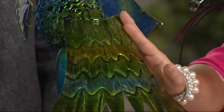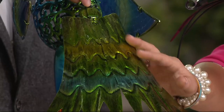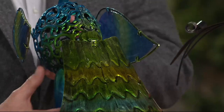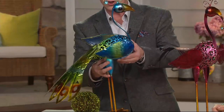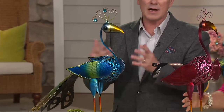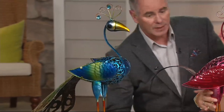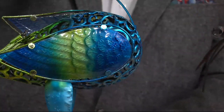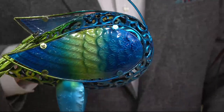The only assembly you'll do is attaching the tail — it's a metal tab that slides right into place. That design actually came out of a shipping solution: a smaller box costs a lot less to ship. Shipping and handling on this is just $5.50. These are all about 27 inches in height, though because they're made by hand there might be a slight variation from one to the other.